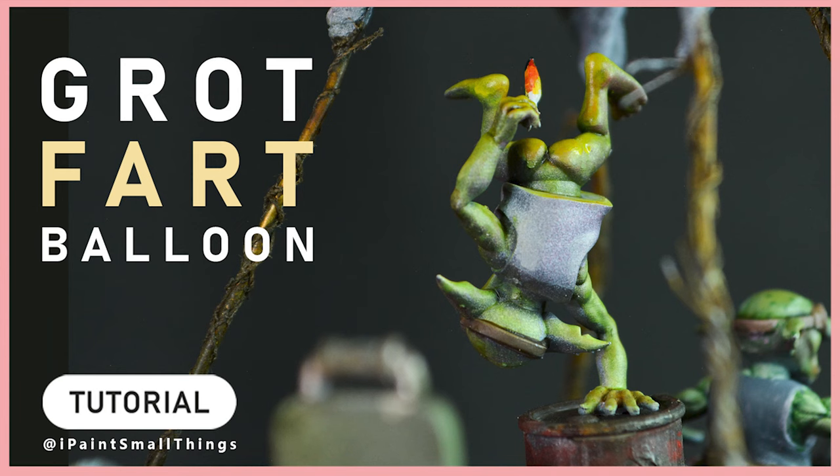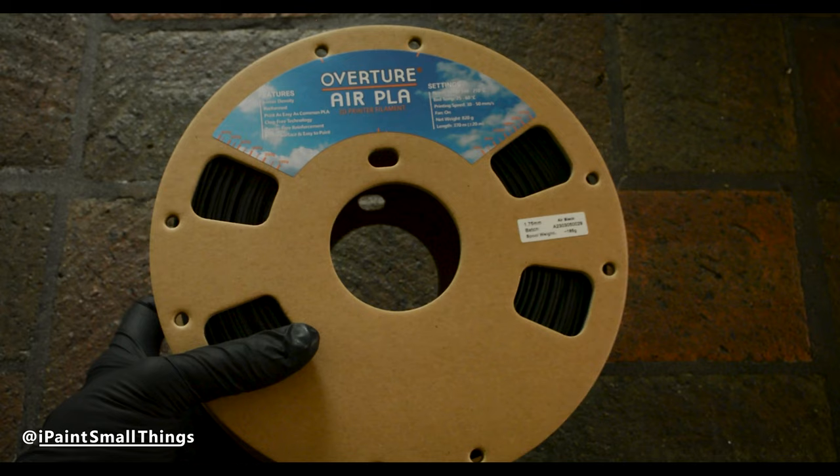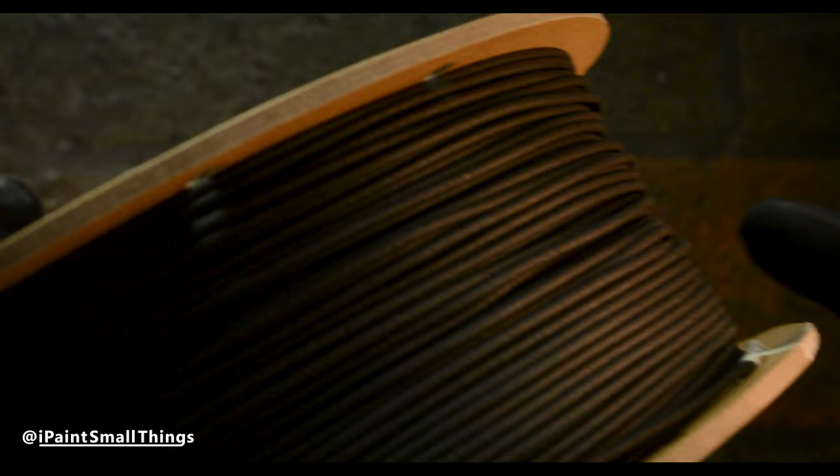Here's how I 3D kitbashed a Grot Fart Balloon. Overture sent me some air PLA filament, and I thought a great showcase of that would be an air balloon. The air PLA is a low-density foam PLA, which is about 80% less dense than normal filament.